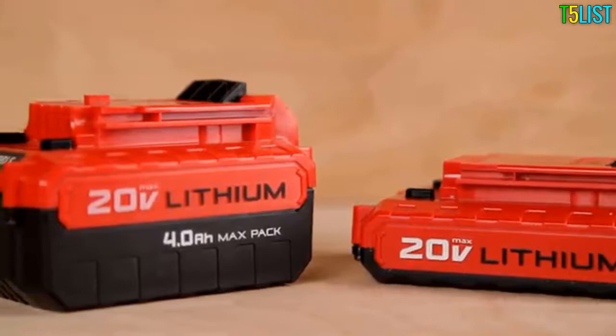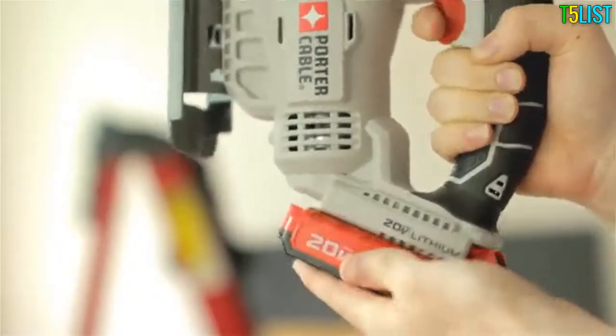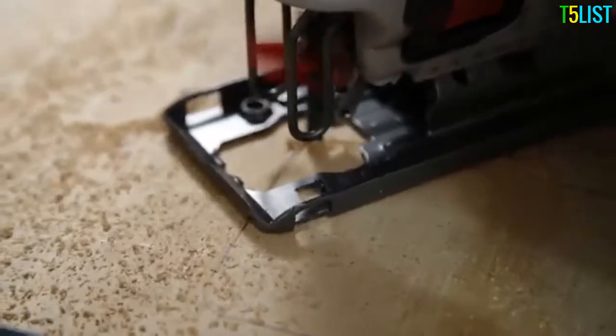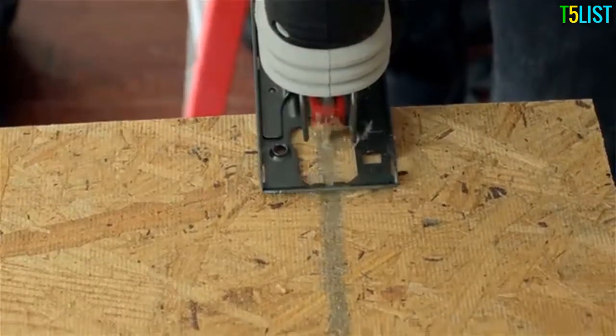20-volt max compact and max pack lithium-ion batteries are compatible with the tool. Both the compact and the max pack batteries deliver the power and run time needed for the job. The 20-volt max jigsaw combines cut quality, ease of use, and value demanded on the job site.